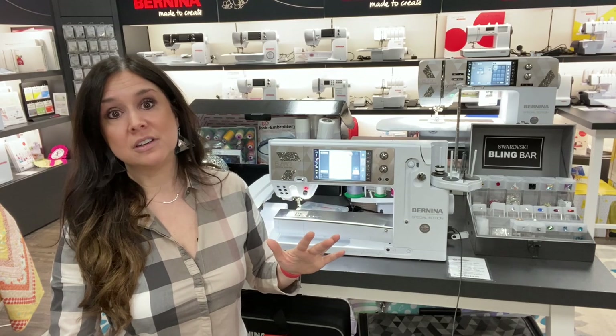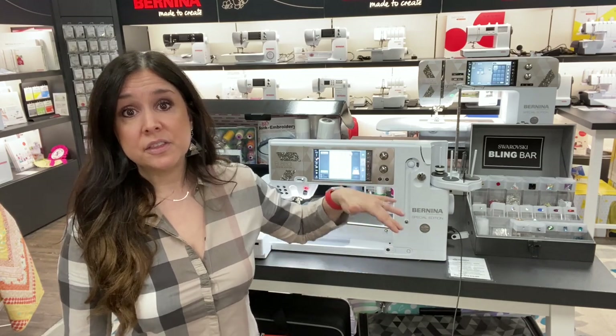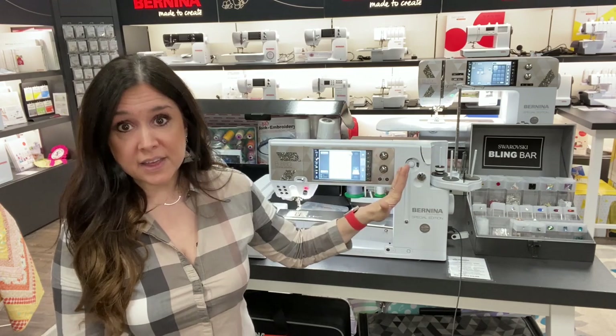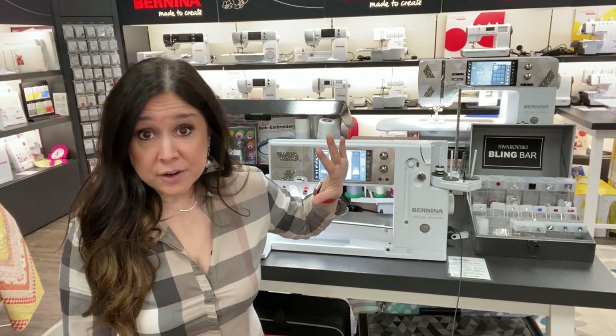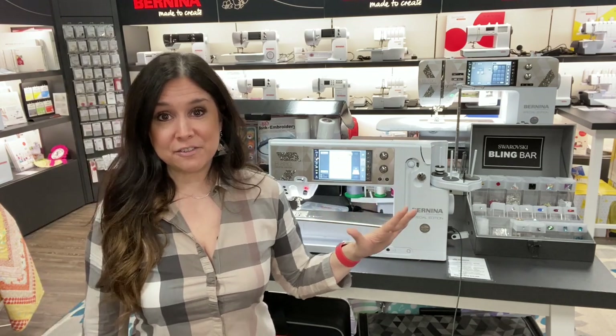So that alone is $4,660 in savings between all of the box of bling, the luggage, the embroidery case, and all of that stuff. And there's more — there's more that Bernina of Naperville is offering you.